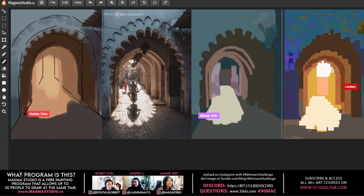Bobby reflects that forcing yourself to think about what color goes between two value shifts — rather than relying on Photoshop shortcuts — is like stripping away your tool belt and only having a wrench. It's a really good way to force yourself to learn how things are supposed to look.